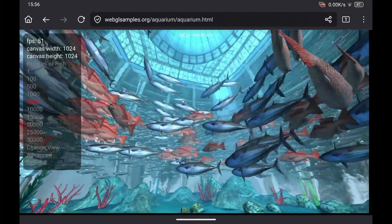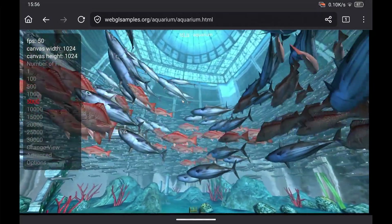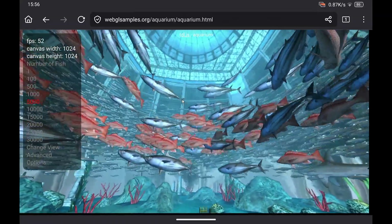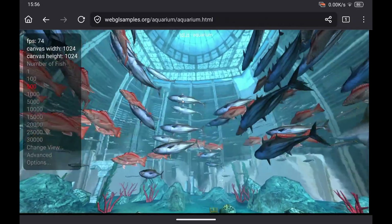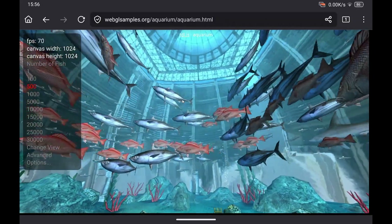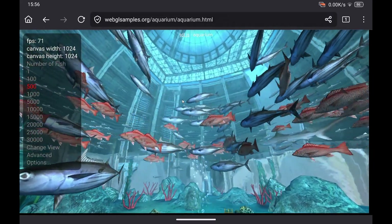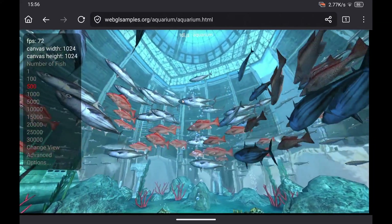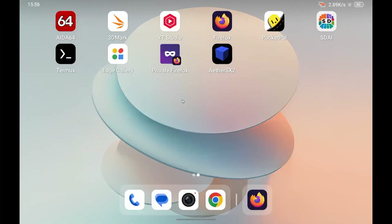One of the tests I usually do is the WebGL Aquarium. With 5000 fish it's a bit over 50 frames per second, sometimes hitting 53. With 500 fish it's a bit over 70 frames per second, sometimes hitting 72. That's not bad.